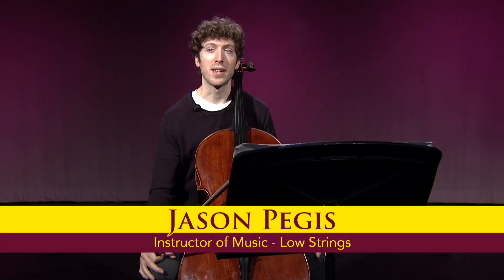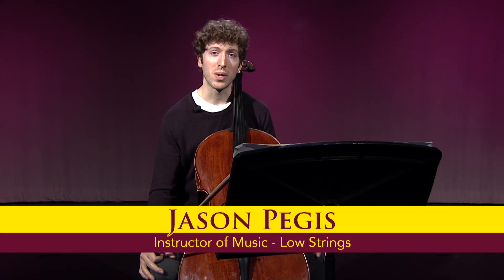Hi, I'm Dr. Jason Pegas. I teach cello here at Colorado Mesa University, and I'm here with some tips for the upcoming 2023 Colorado All-State Cello Audition material.